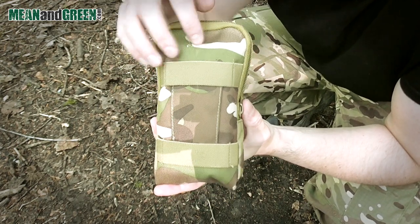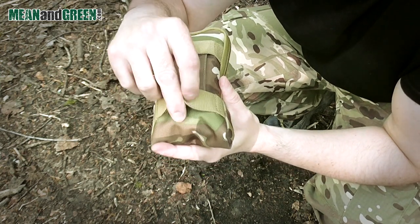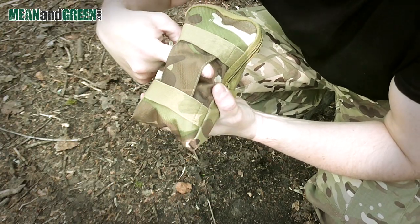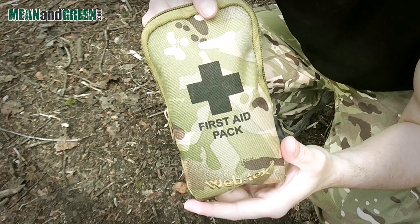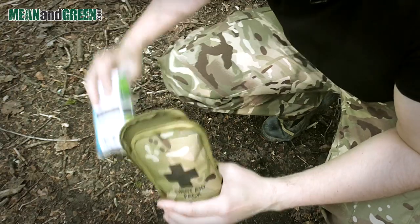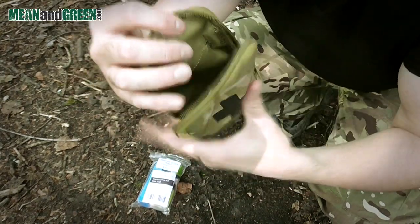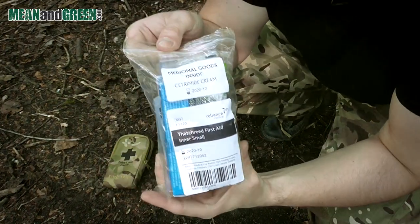On the back there are multiple fixing attachments. You can place this vertically on your backpack strap, or through your belt here with the horizontal loop. Let's get inside to see some of the contents — there's a baggie full of medicinal help, and inside we have that waterproof fabric again.